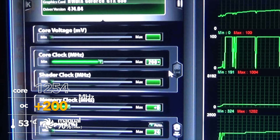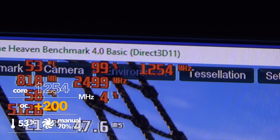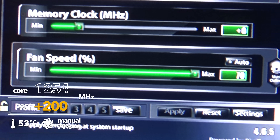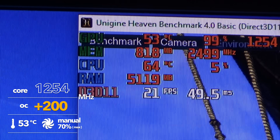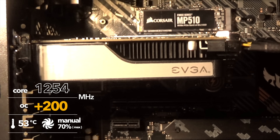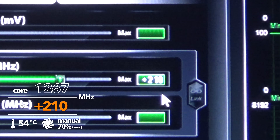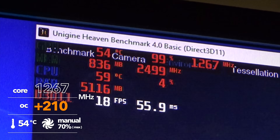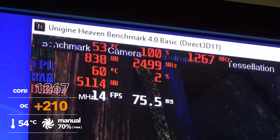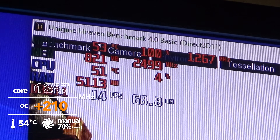We're going to bump it up to 200MHz. We are now at 1,254MHz and I've upped the fan speed to 70%, which is the max. We are sitting at a stable 52–53 degrees — this little EVGA 650 cooler manages pretty well. Bumping to 210MHz now, we are up to 1,267MHz. 110 stable, no artifacting yet, temperatures holding at 53 degrees.